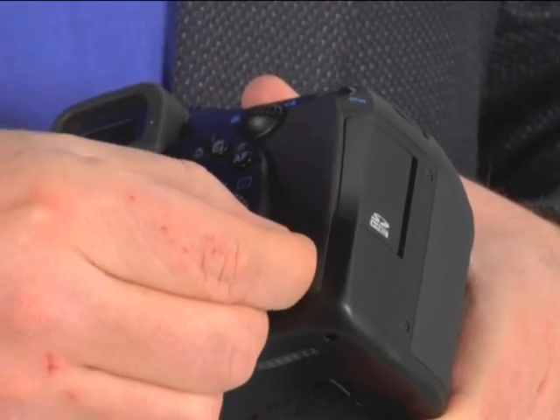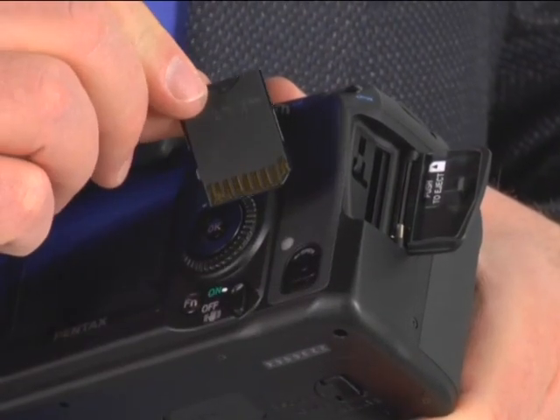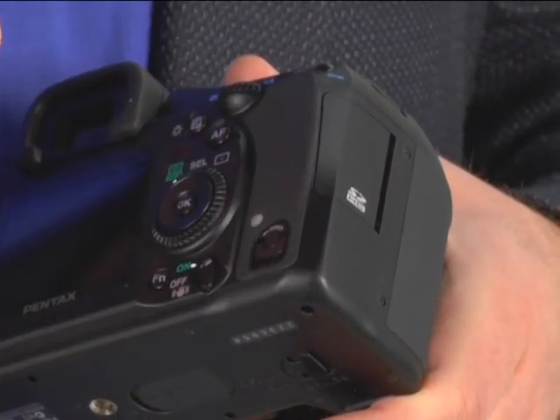Before you insert the memory card, make sure the camera is turned off. Turn the unlock lever to open the memory card slot and then insert the card. The manufacturer's logo should face toward the back of the camera. Be sure to completely close the card cover or the camera won't turn on. Don't force the card to fit into the slot — if it isn't positioned correctly, using force can damage both the card and the camera. If it doesn't fit properly, the card could be upside down.